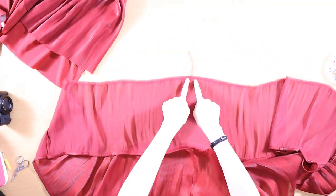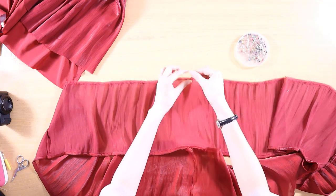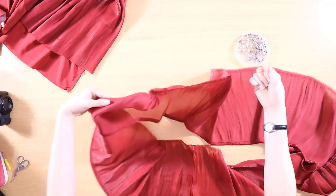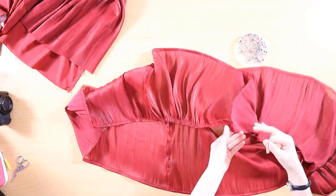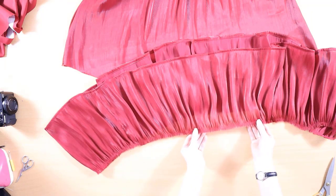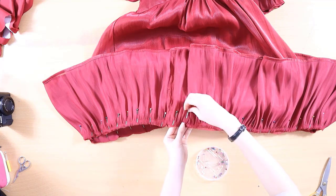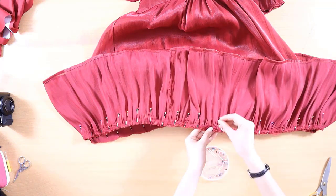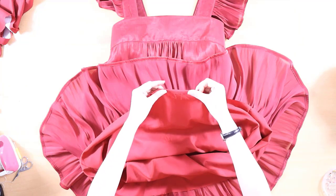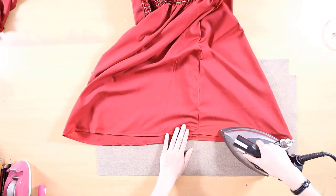Sew two machine basting stitches onto the top and bottom of the second layer. Then grab the string with your right hand and use your left hand to pull the fabric towards you until you reach the desired length. Pin the bottom piece to the dress right sides together and sew 1.27 cm from the edge. Finally, hem the lining layer. And we're done.